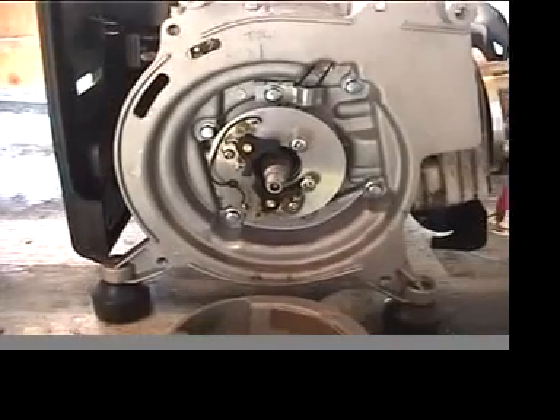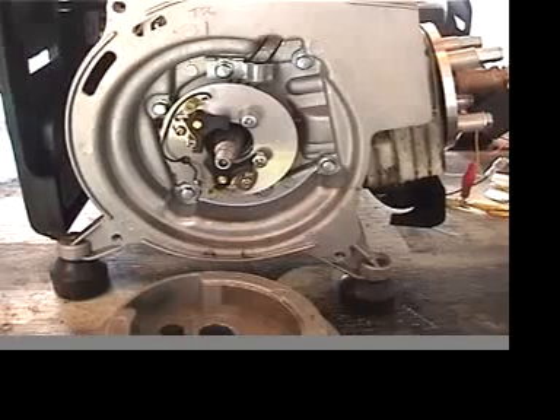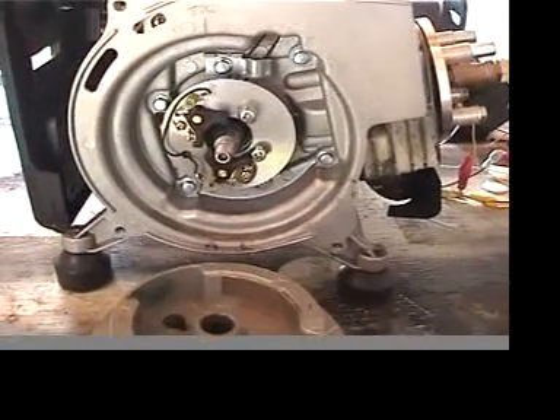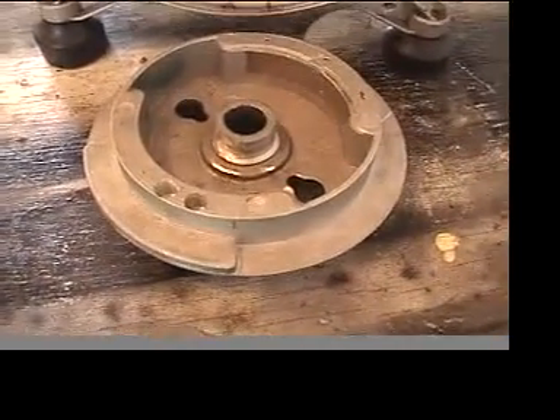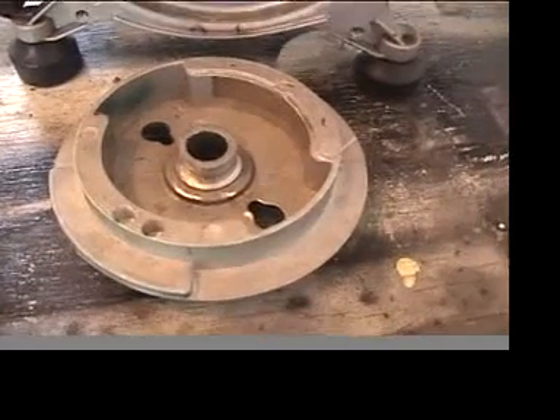So what I ended up doing is attaching a points pickup using lawnmower points — a plate in there — and then I ground off some of the flywheel shaft to act as a cam.